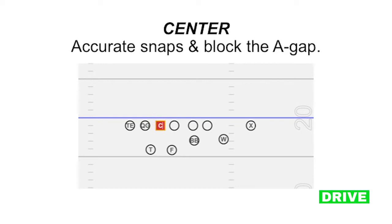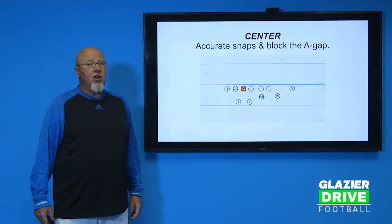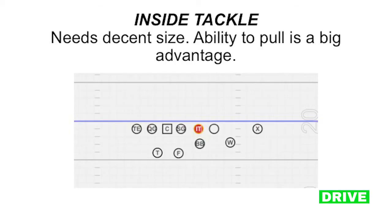With the center, the snap is everything — they've got to snap the ball accurately. It's essentially a shotgun snap and it can't be all over the place. The guy doesn't have to be a great blocker; if he can block the A-gap defensive lineman on whichever side he's on, that's all we ask. We played one year with a center that was 170 pounds and he was fine — just snap and block the A-gap. The inside tackle is really the last guy you're placing. He doesn't have to be great; if he can just block the nearest D-lineman to him, that'll work. If there's an offensive lineman you're trying to hide in an unbalanced line, you can do that with the inside tackle.